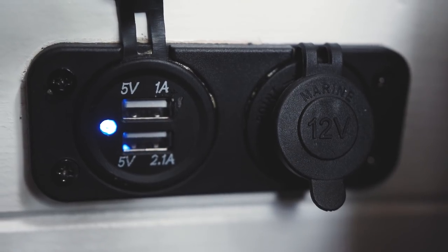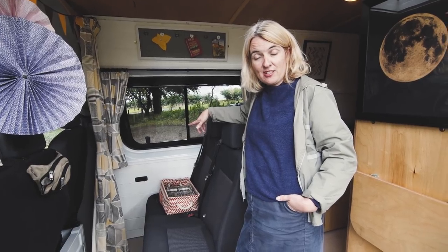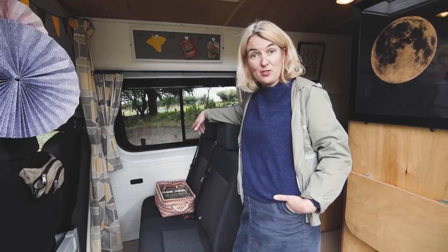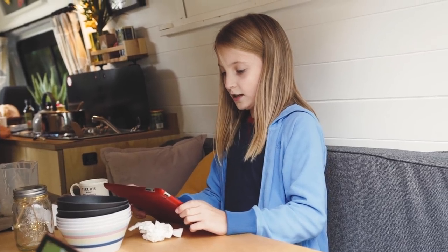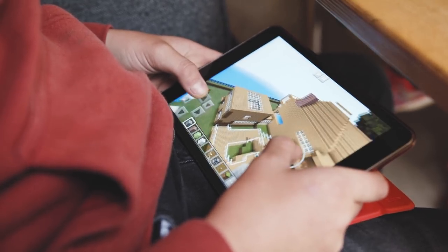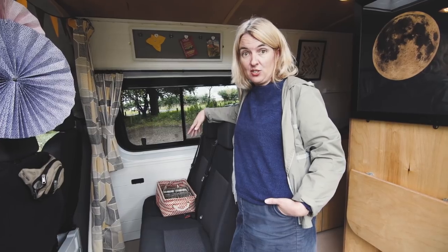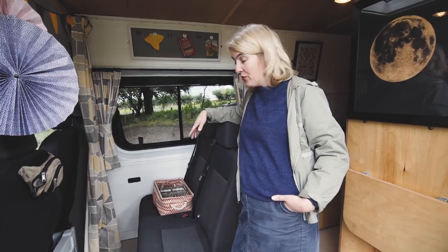Next to the seats we've got some ports which are a 12-volt cigarette lighter as well as a USB port, so we can all charge our phones or the children can charge their devices — whether you're travelling in the van or when you're stationary. They're all powered off the solar panel on the roof.